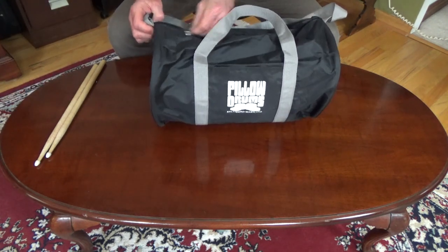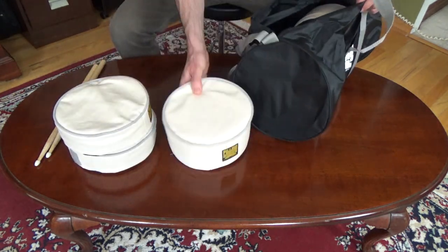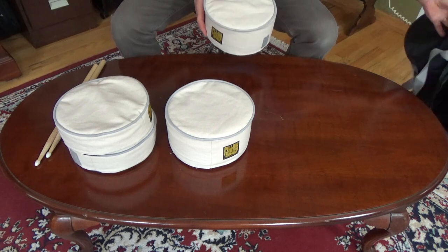The introduction of Pillow Drums takes practice on a pillow to the next level by providing a set of pads that let you simulate the movement around a drum set.